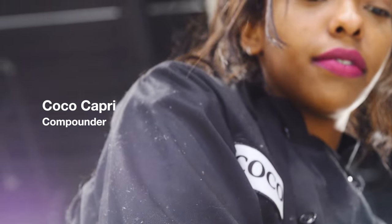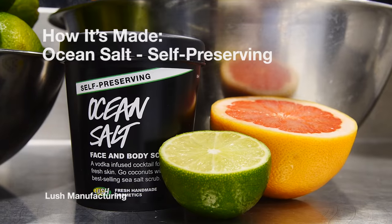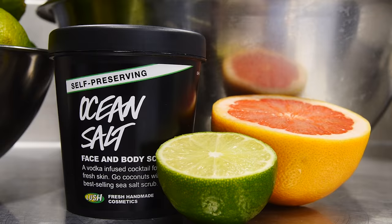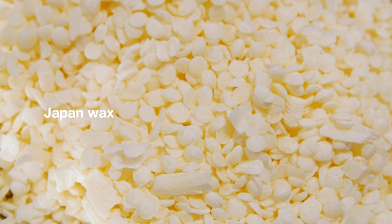Hey, I'm Chelsea. Today we're going to be making self-preserving ocean salt. Cocoa will be doing the compounding. Ocean salt has been a top seller at Lush for years. It's a really beautiful exfoliator made with sea salt for the face and the body. The self-preserving version is also vegan — we've replaced the lanolin with Japan wax.